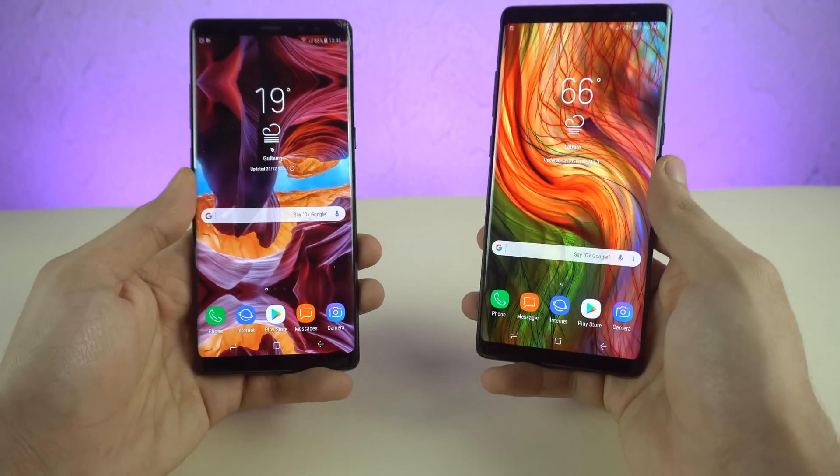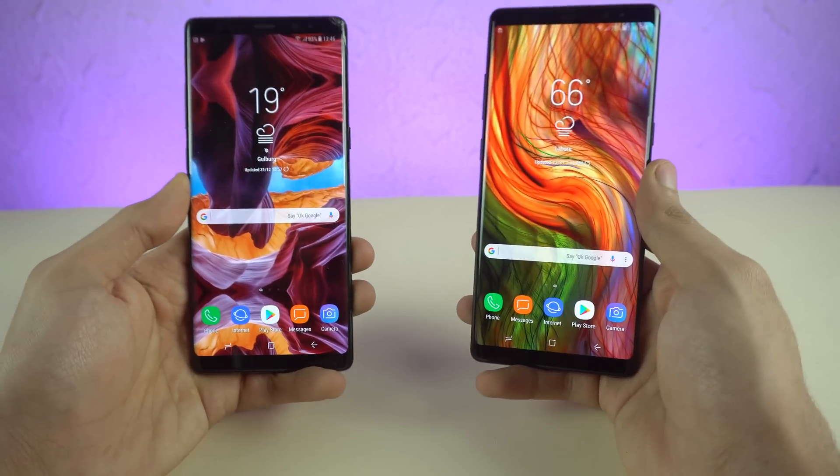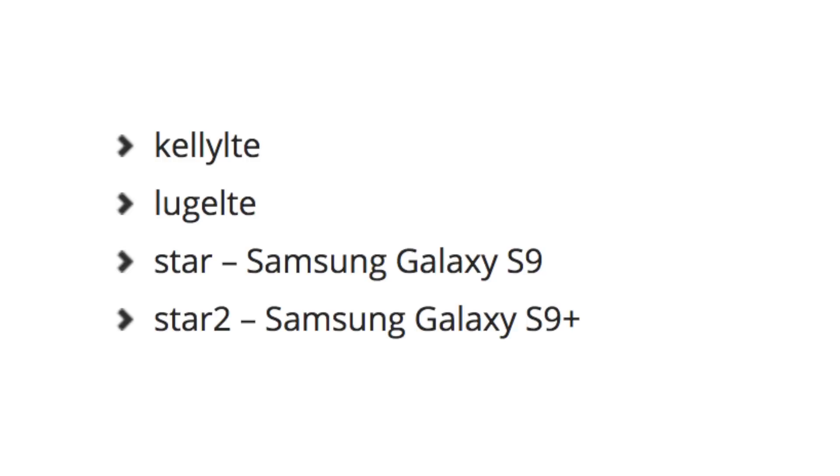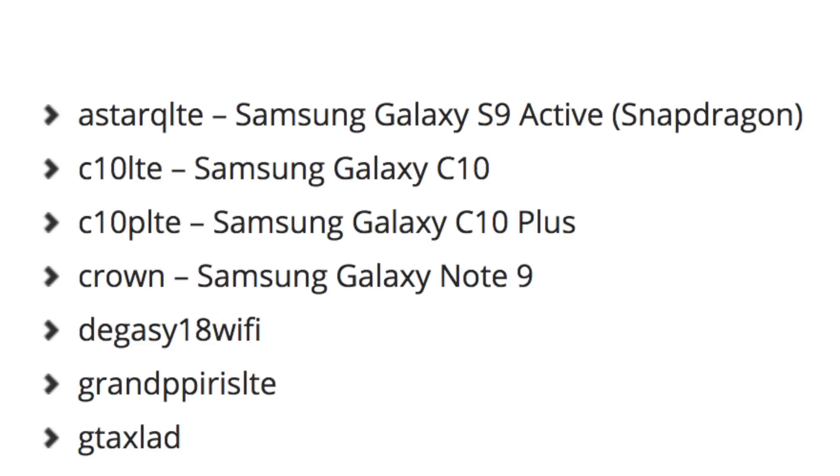Now speaking of upcoming devices, the Galaxy Note 8 Oreo firmware has revealed unannounced Galaxy device code names. We got a list of phones here: Star and Star 2 are the names for the Galaxy S9 and S9 Plus, but there's another Star device mentioned called A Star Q LTE, which is said to be the Samsung Galaxy S9 active variant.